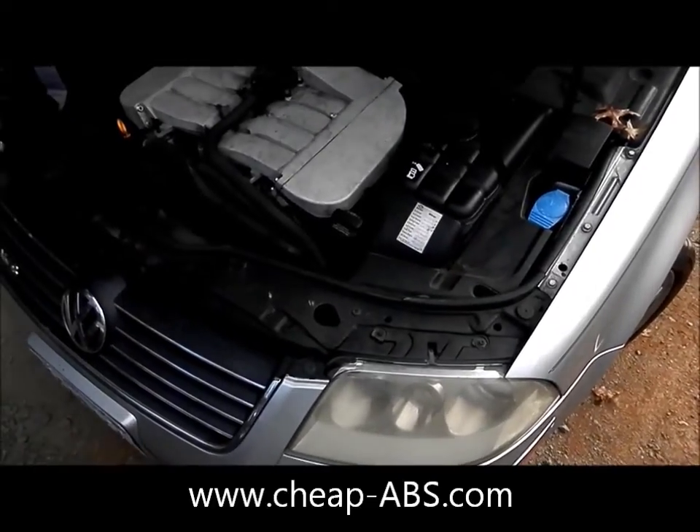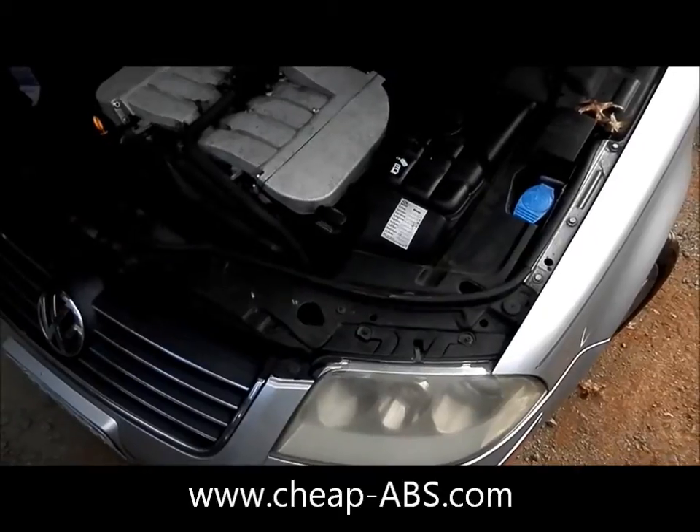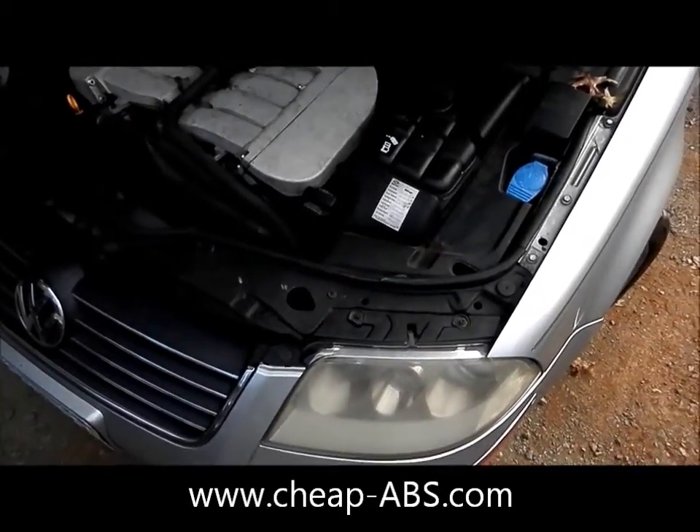These are a little bit different than the B5 Passats that I have in the other video with a 5.3, so I'm going to show you those steps to remove this module.